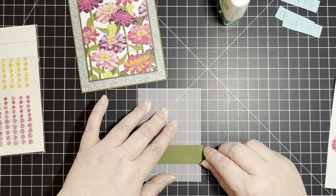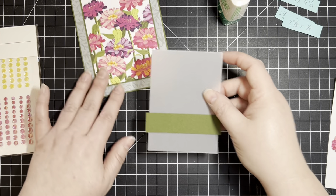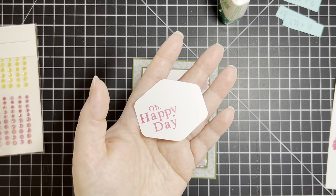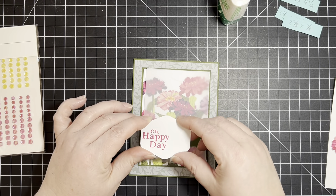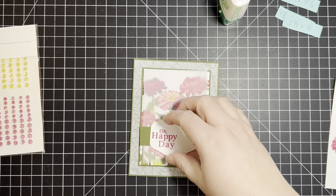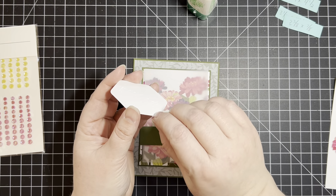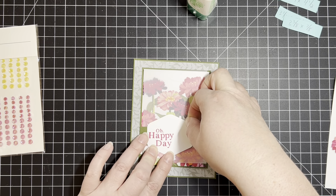Let's go ahead and assemble that. I love working with our green glue as I like to call it. I'm not going to put this vellum on yet because I want to show you how I'm going to attach it so that it cannot be seen. I've done very minimal borders on this — I think it just helps pop the Mossy Meadow.